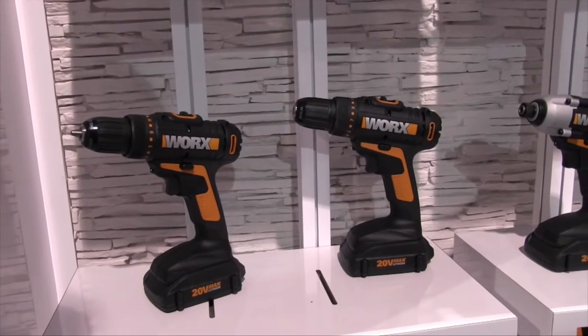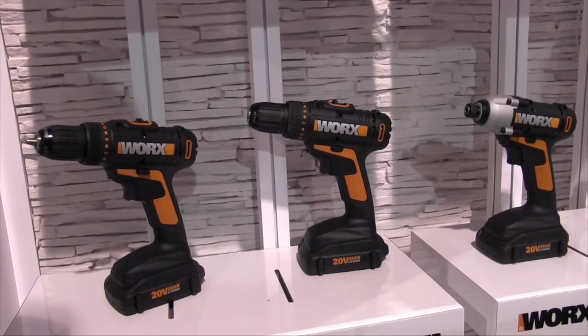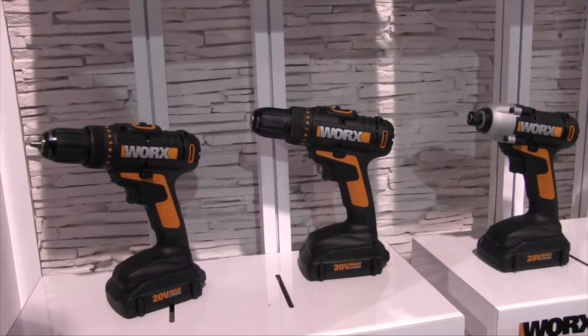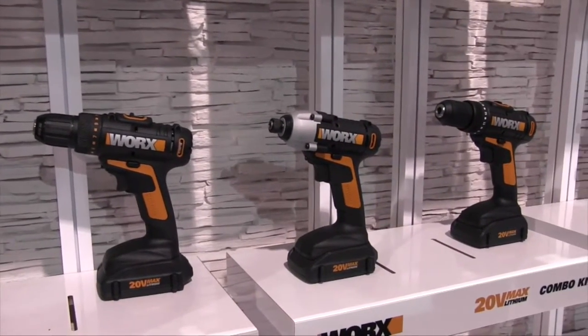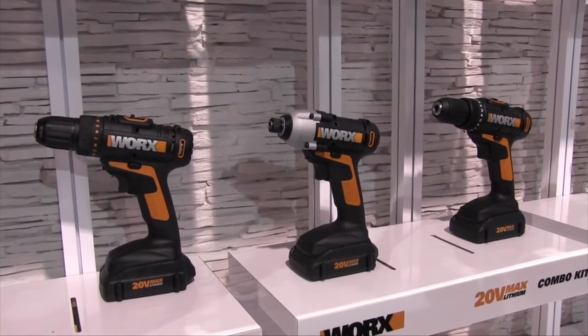Also coming out shortly is the WX916L, which features that same drill as well as the WX290, which is the impact driver. With this bundle, you're able to get all the benefits of the 20 volt drill as well as the impact driver, which has a max torque of 950 inch-pounds.